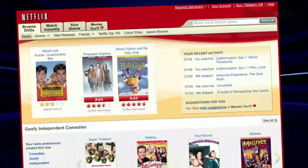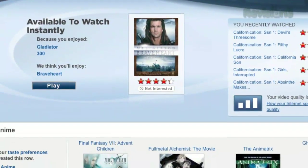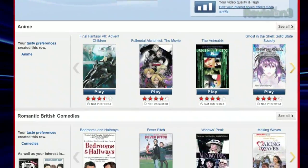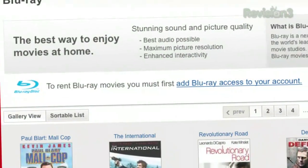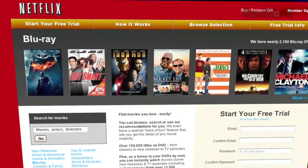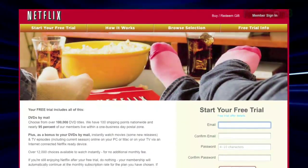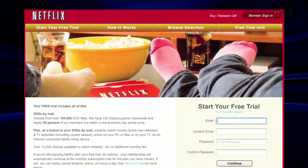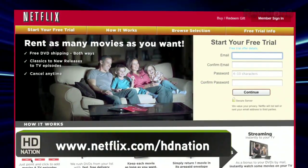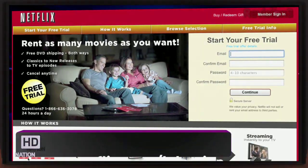Let's thank another sponsor: Netflix. If your local video store looks like mine, you can rent a lot of VHS tapes in Chinese. Netflix lets you have Blu-ray discs shipped right to your door — over 90,000 titles including a ton of Blu-ray with free shipping both ways. With over 40 shipping centers, almost all deliveries happen in a single business day. DVD-only plans start from $4.99 a month. Get a no-risk two-week free trial at www.netflix.com/HDNation.